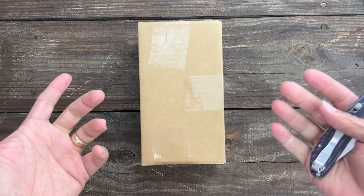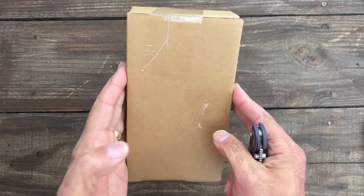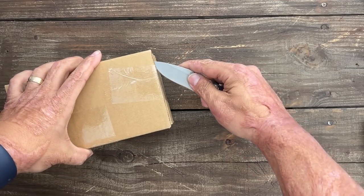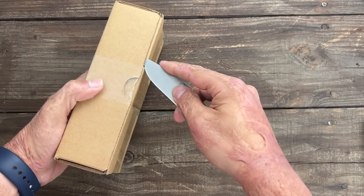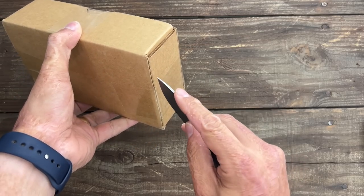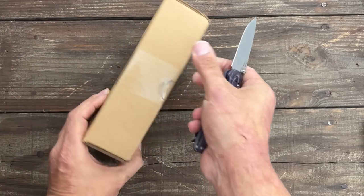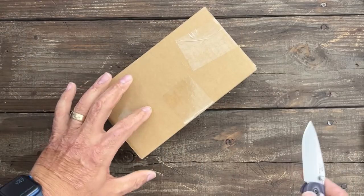We've got two packages coming from one of my favorite retailers, White Mountain Knives. That's where this one came from. Let's see what's inside this one. I know I ordered two knives from them. I don't even remember one of them — I think this is the second one.